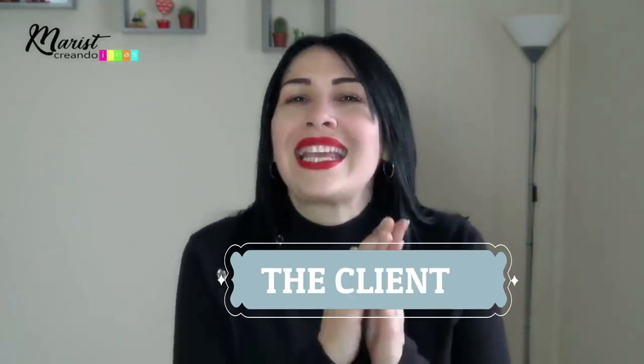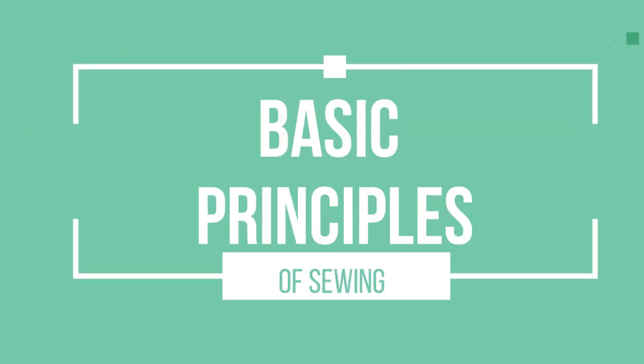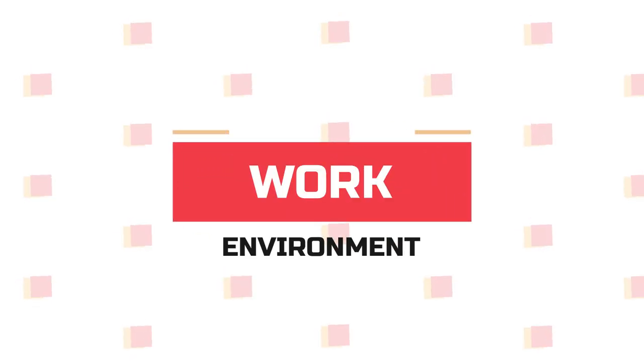Those people we're going to refer to from now on as the client. Let's talk about the three basic principles of sewing: first, create a space to be able to work comfortably; the second has to do with customer service; and the third is giving quality items with punctuality.